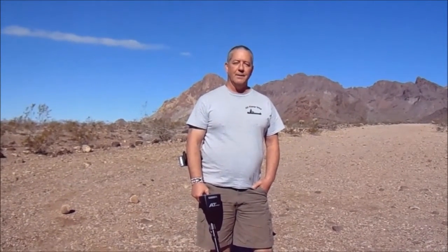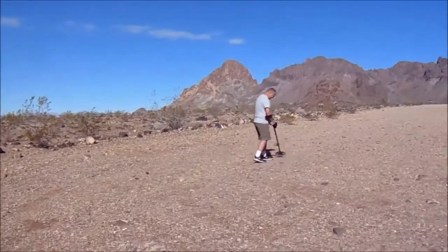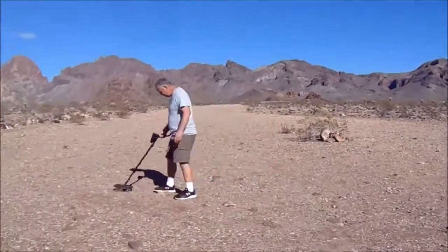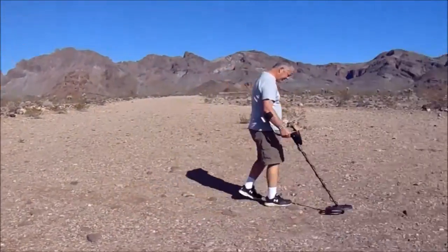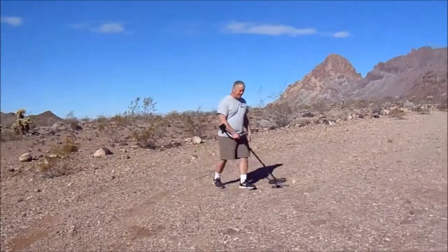Hi, I'm Chris and Kathy. Do you find yourself metal detecting an open field like this? I guess I'm guilty of that myself in the past.